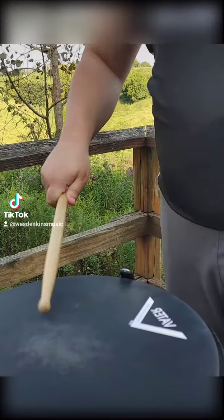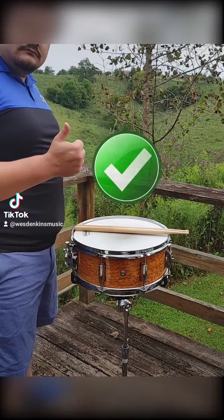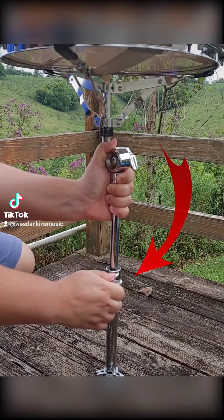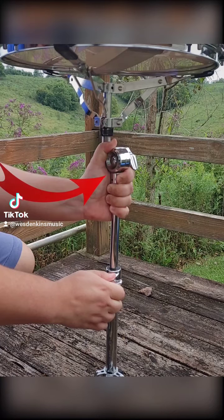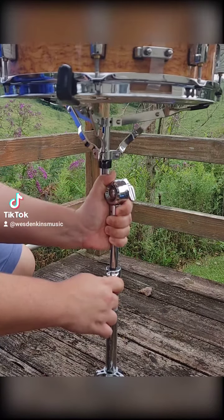Next, let's adjust the height of the instrument to our body. The rim of the instrument should sit just around the top of your waist. To do this, loosen the wingnut at the joint where both parts of the stand connect. Placing one hand on or just under the tilter lock will stabilize everything and keep the upper portion from falling.